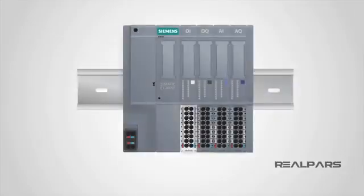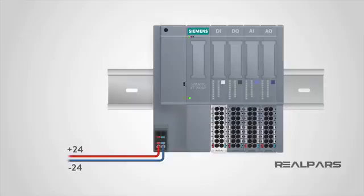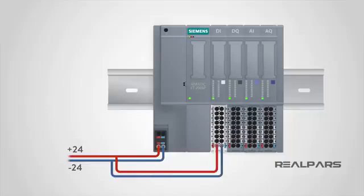To power up the head module, you need to first connect a 24-volt power supply to the module. Then, to power up the rest of the modules in the unit, you simply take the same two wires and connect them to the terminals of the first base unit. By doing this, you'll not only power this module, but the power also flows through the rest of the base units on the right and turns on the rest of the modules as well. You don't have to connect any wire to those base units — just connect the power to the first unit and the rest will be taken care of.